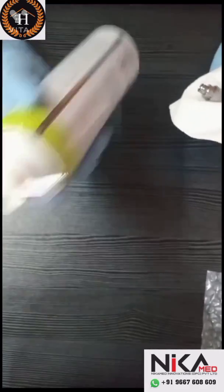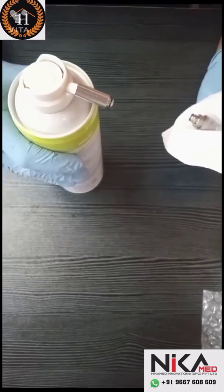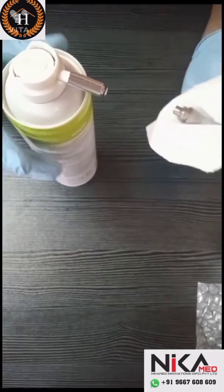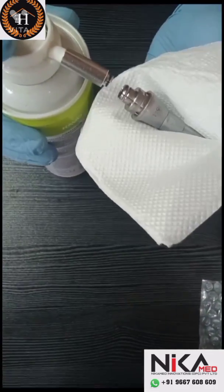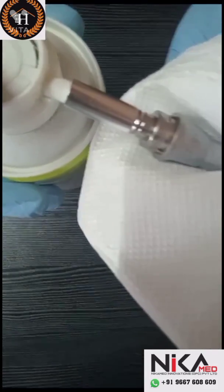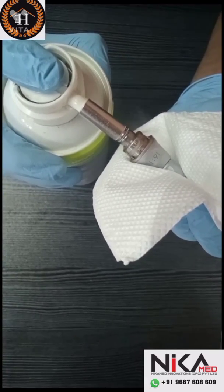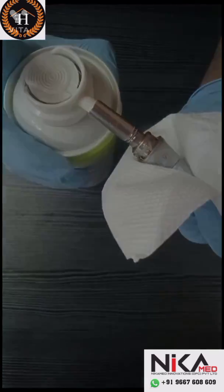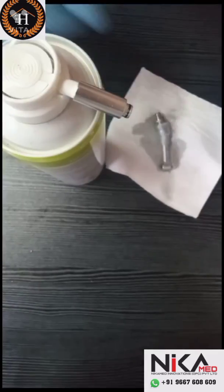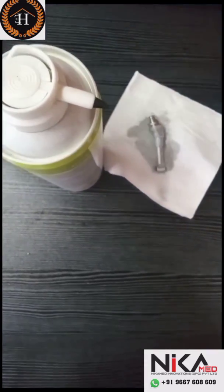Shake the oil bottle and keep it in an upright position. Take a tissue and cover the head of the handpiece. Connect the nozzle to the coupling side of the handpiece — it will properly fit to the O-ring. Now press and hold the button for 2 seconds continuously to get rid of the debris. The head is now completely cleaned and the backside lubrication is done.